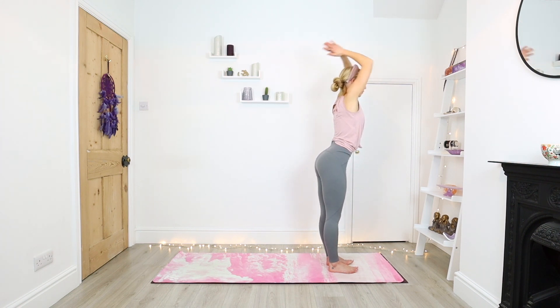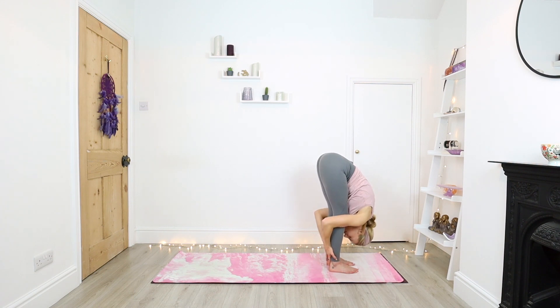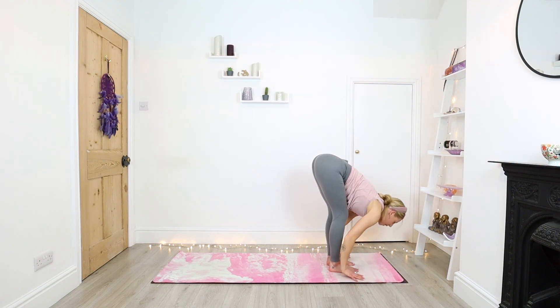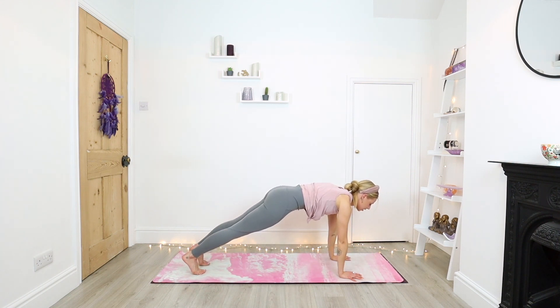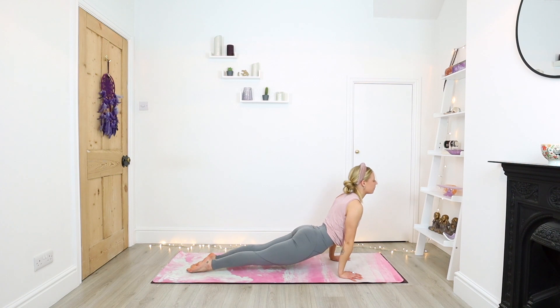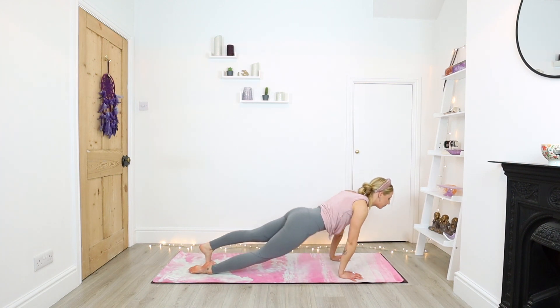Inhale, halfway lengthen. Bend into the knees, step backwards — lower down to the right foot, left foot. Exhale, chaturanga. Inhale, upward facing dog. Exhale, downward facing dog. Switching to the left side — gaze between the hands, left foot forward, lower down to the right knee.